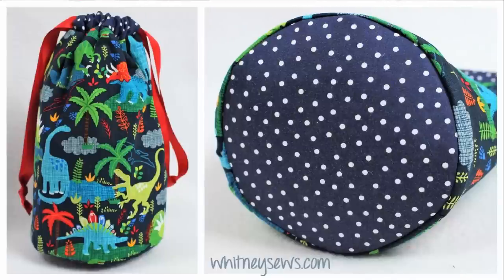Hi everyone, I'm Whitney and I post a new tutorial every week to help sewers of all skill levels learn new projects and techniques. This week I'm showing how to make a lined drawstring bag with a circular bottom.